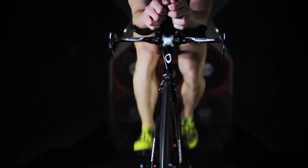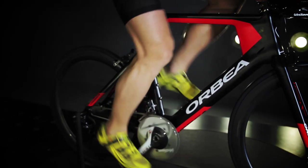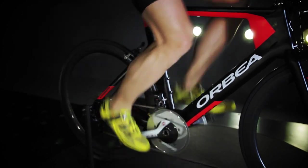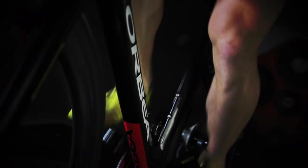The Ordu OME was created with the same intent as the more expensive OMR: to win races. It was just as important that we were attentive to ride quality and rider experience. Our progressive stack and reach-based sizing guarantees that every athlete, large and small, will be able to get a proper fit for an aerodynamic, comfortable, and fast bike.